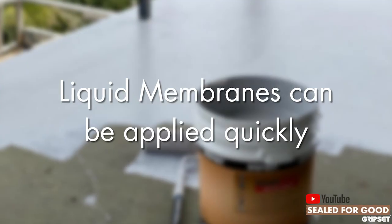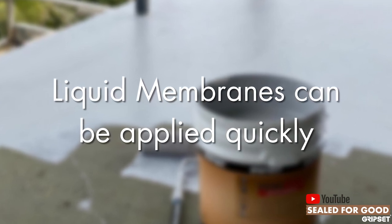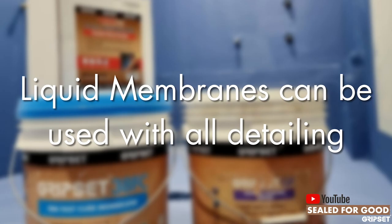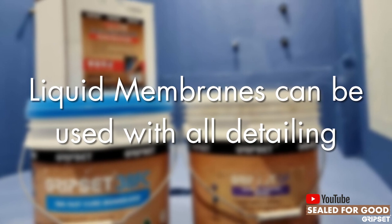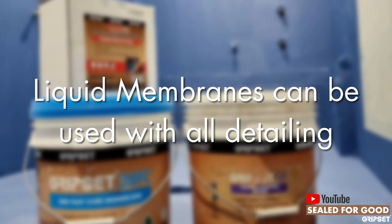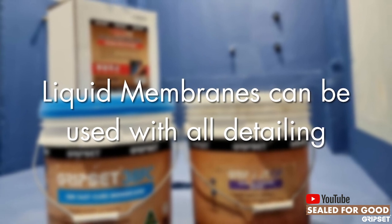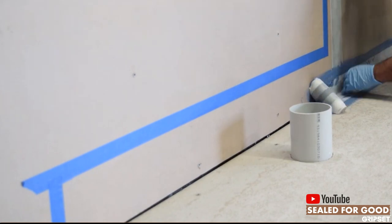They can be applied quickly, and the other part I like about liquid membranes — which is how we developed our Gripset systems for many years — is the ease of detailing. Detailing is a big part of the Gripset systems, and when you're using the Elastoproof joint band, Elastoproof corners, or butyl tapes, you can embed those products with the liquid membrane very easily.